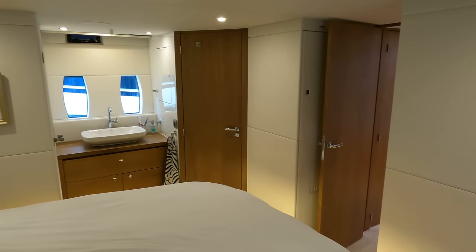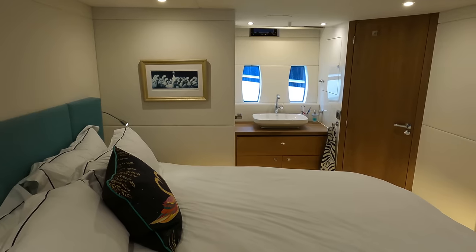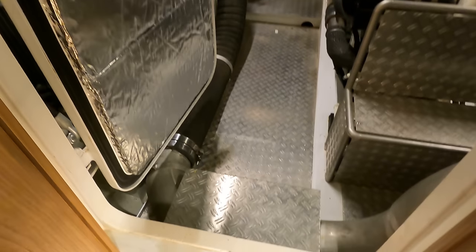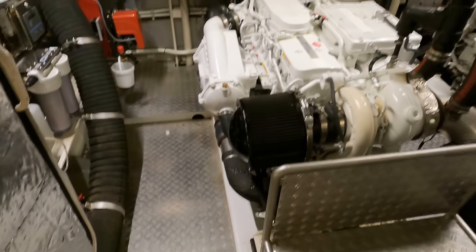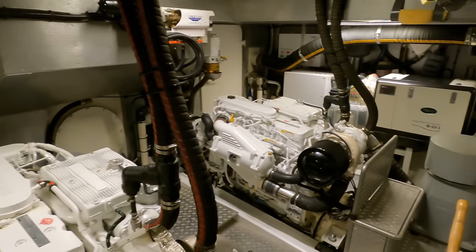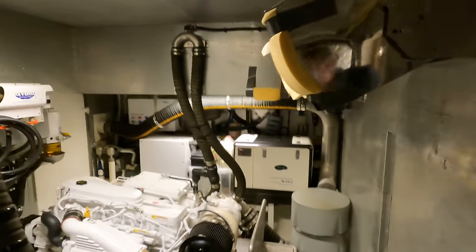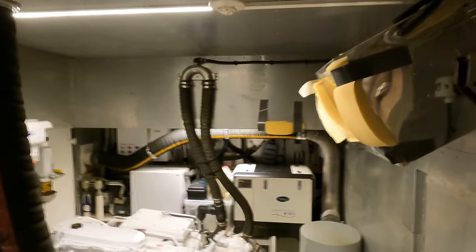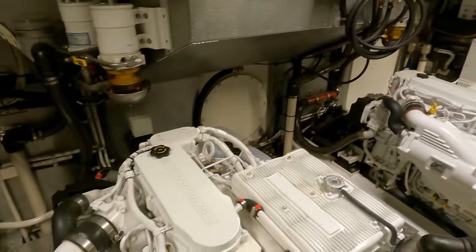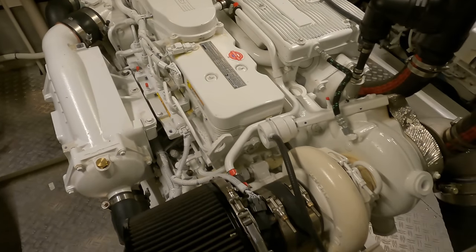Moving now to the heart of the Steeler 59S, we descend into the meticulously arranged engine room — a testament to the blend of Dutch quality and engineering prowess. Housed in this space are the twin Cummins QSB 6.7 engines, powerful and reliable with an output of 305 horsepower each. Upon entering, one can't help but notice the attention to detail in the design and arrangement of the machinery. Every component is easy to access and well labelled for straightforward maintenance and operation. There is plenty of room to move around.